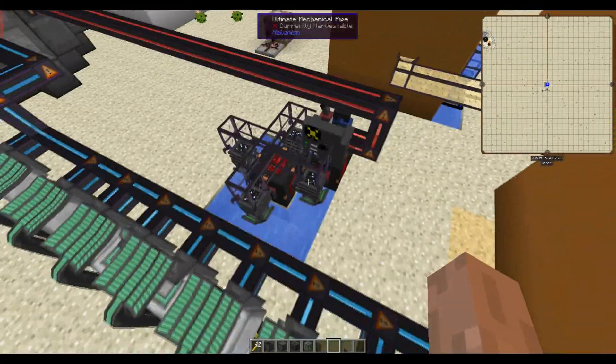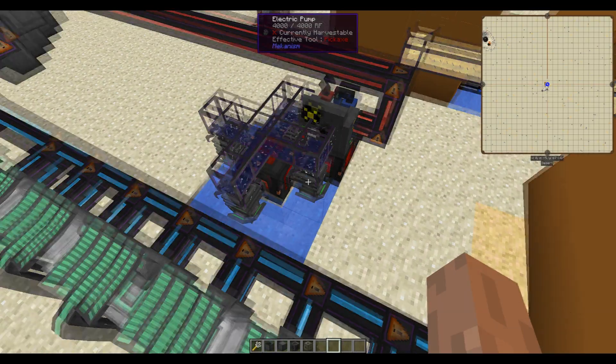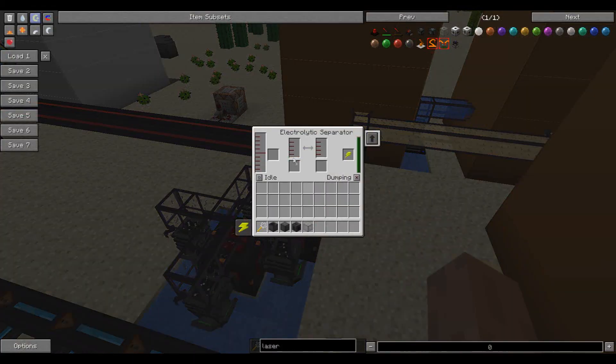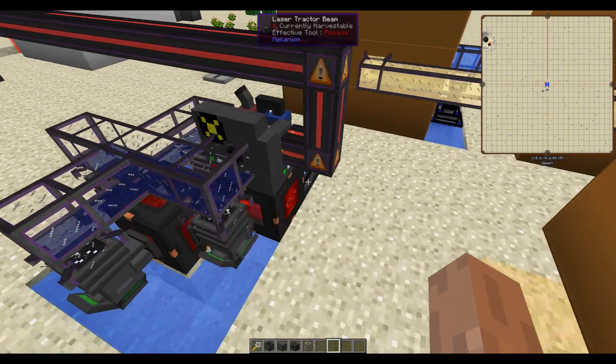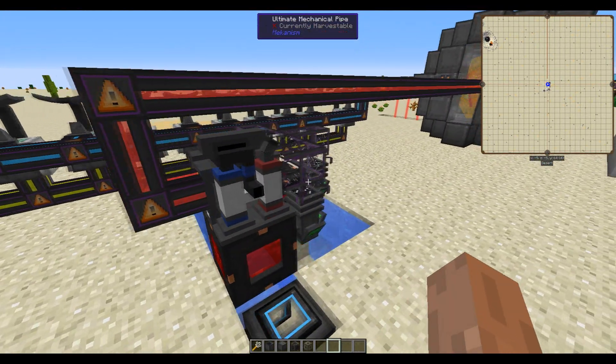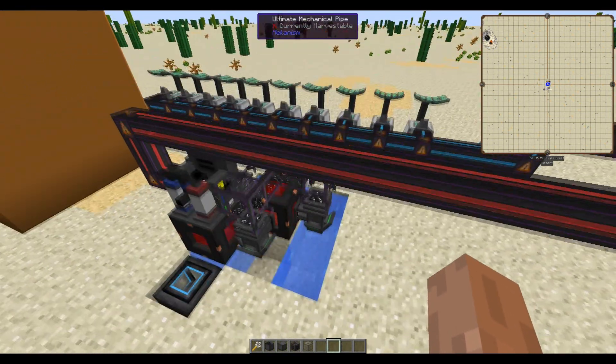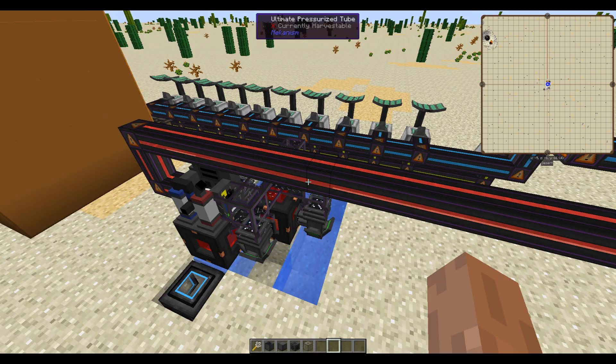Starting up, you're going to need some electric pumps with the water filter upgrade that will produce heavy water. You then need an electrolytic separator — pumping out the pump, getting the heavy water pumped in, and it's producing oxygen and deuterium. The deuterium comes out the blue side, so keep that in mind. I like to do four electric pumps because that will keep your deuterium supply very high.